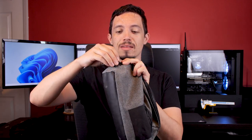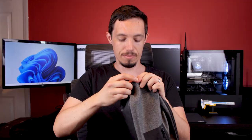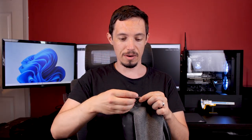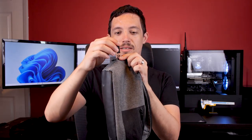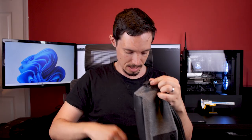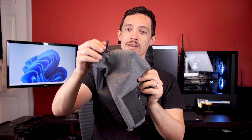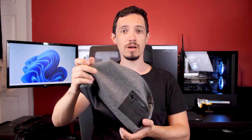Start by getting the clip and pushing that through on the zipper component, then get the finger part and pop that through on to there. Lastly, the blocker goes through on to there as well. So that's all fitted — it zips up fine, it can take the weight of the bag, and it seems to be nice and strong.